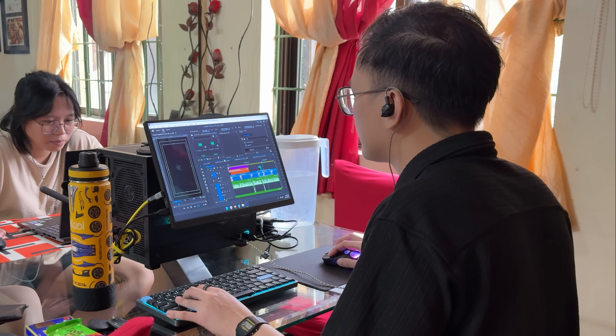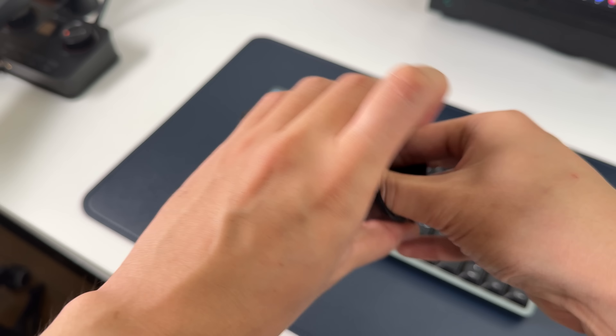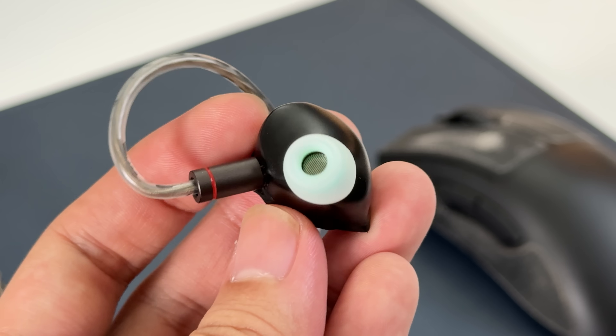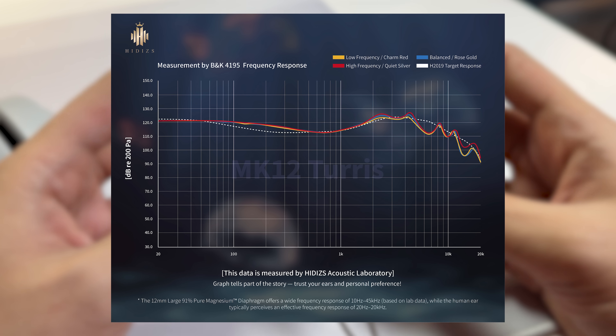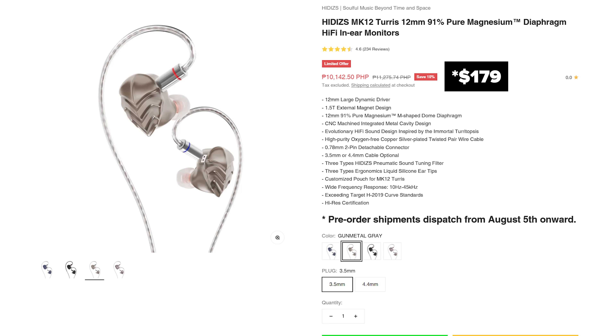The audio quality is amazing and so is the build and design. I dig the dark smoky cable that doesn't get tangled when stored. It's made with CNC machined aluminum alloy that's lightweight and does not hurt my ears even with an entire day of use. You can now get pure magnesium diaphragm Hi-Fi IEMs for around 10,000 pesos or less than 200 bucks.